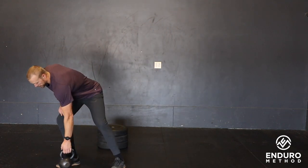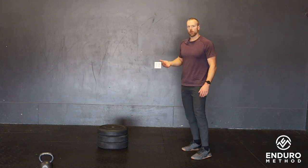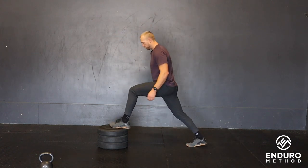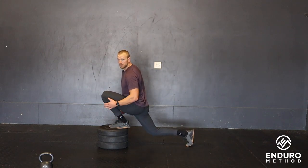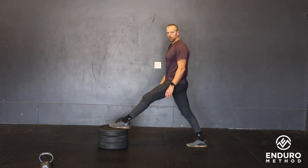It is fairly challenging, so if doing it with the foot flat on the ground is too difficult, the way to scale this would be to bring your foot up onto an object, which makes it a little bit easier. You'd sit nice and deep, still pushing that knee out over the toe, and then come back up.